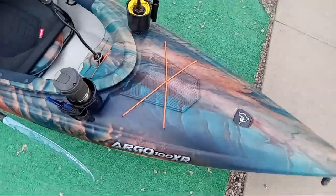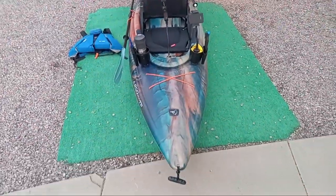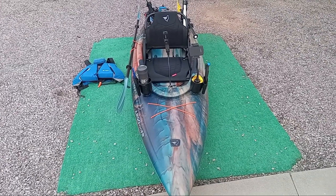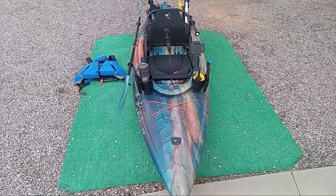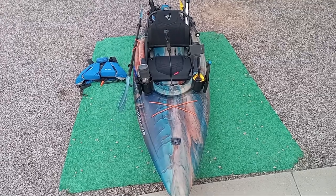First and foremost, I want to start out by saying that I'm a working man. You see a kayak in my yard, I went into debt to get it there. Nobody's sending me anything for free — I'm about 50,000 followers short of that. This is my unbiased, unbought opinion.